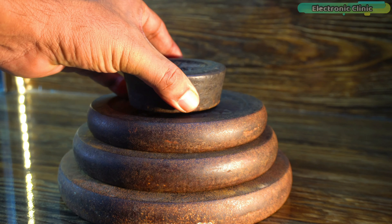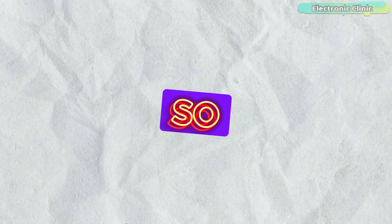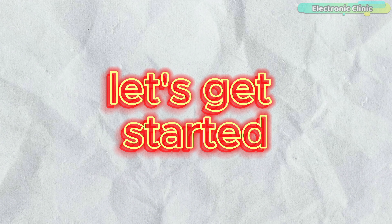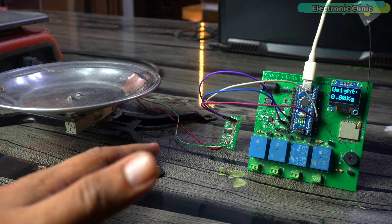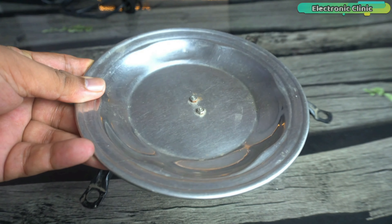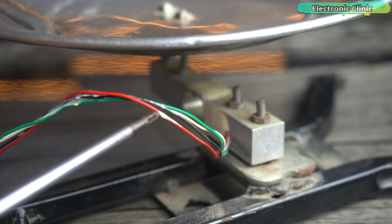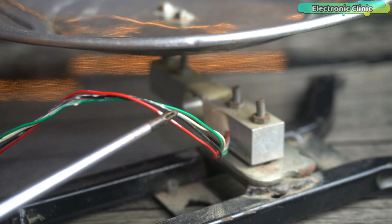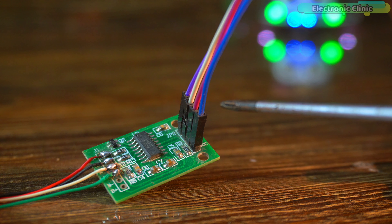I'll be testing the accuracy of my DIY scale by comparing it to the commercial scale. To make this test as fair as possible, I have a set of known weights that we will measure on both scales. By the end of this video you will be able to see the results and decide for yourself if building a DIY weighing scale is a good idea or if it's better to stick with a commercial option. So without any further delay, let's get started.